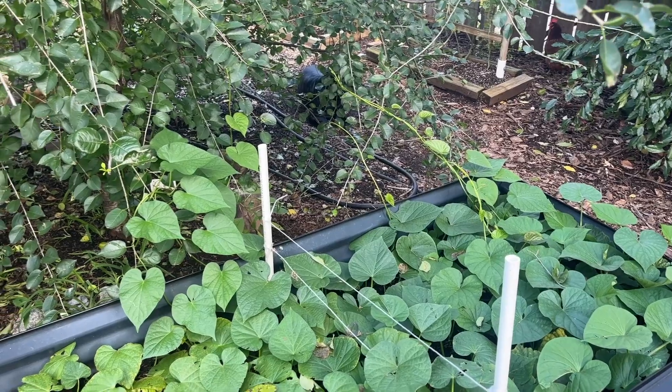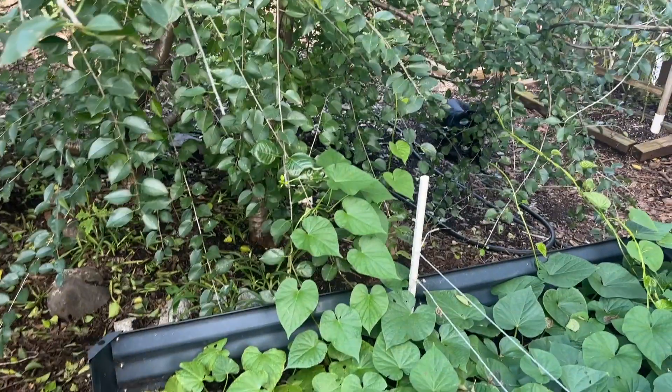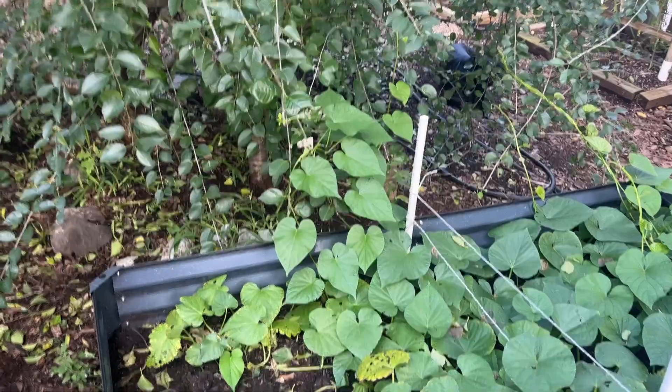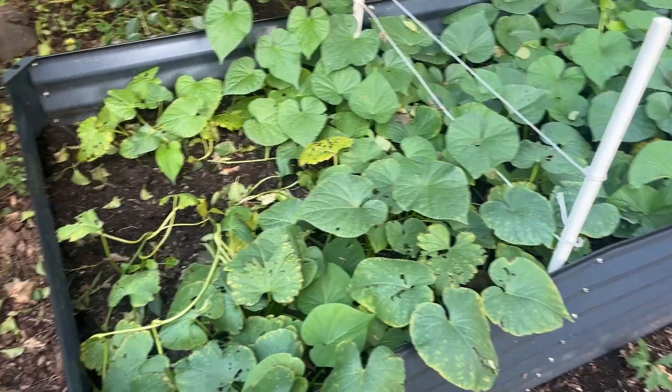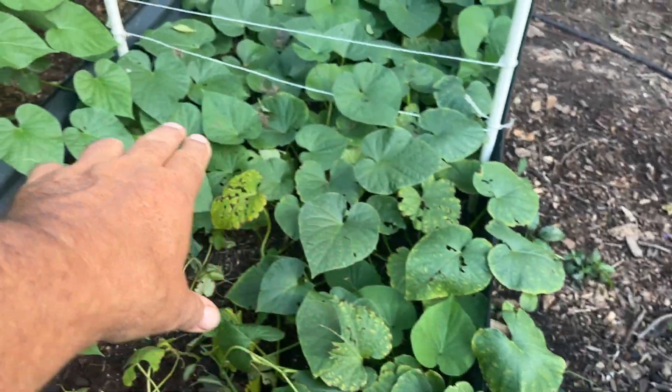The vines are starting to reach up into what was supposed to be an apricot tree, but it's more like a wild cherry — I think the company sent me the wrong one. It's going to get cut down, and another garden bed will be put there next year. But right now we've got the sweet potatoes, so let's see how they're doing.